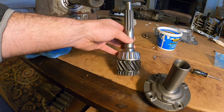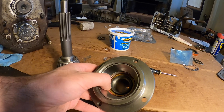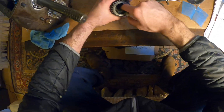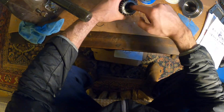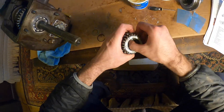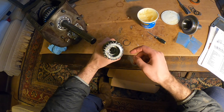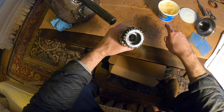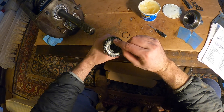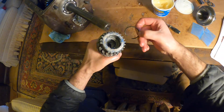I've pressed my tapered roller bearing onto my input shaft. I've also pressed the cup for the tapered roller bearing into my input bearing retainer. And I've also pressed that seal in as you can see there. Once you have your rollers in there, you're going to put your retaining washer on top of them. And once you have that in, you're going to put the snap ring inside of this groove.